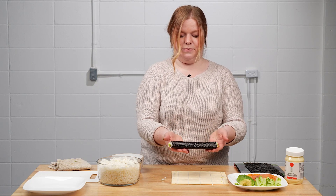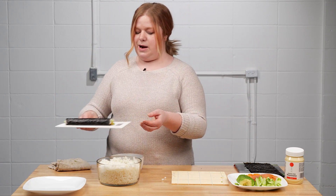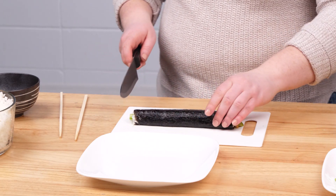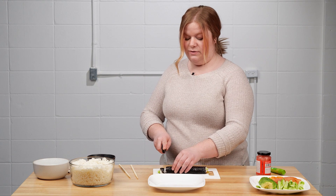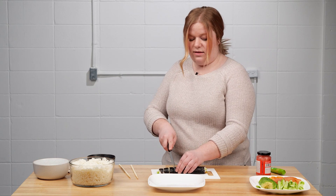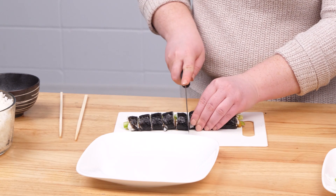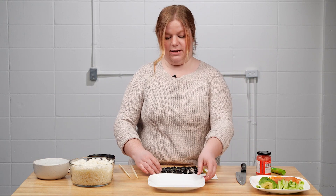That is your sushi roll! Take it and place it on a cutting board to get it ready to cut. Take a knife — preferably a somewhat sharp one — and gently cut the sushi into pieces, about a centimeter wide, so that you can get about eight to ten pieces per roll. Cut gently so you don't lose all the ingredients inside.